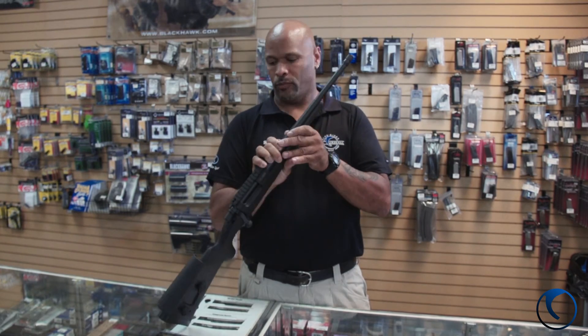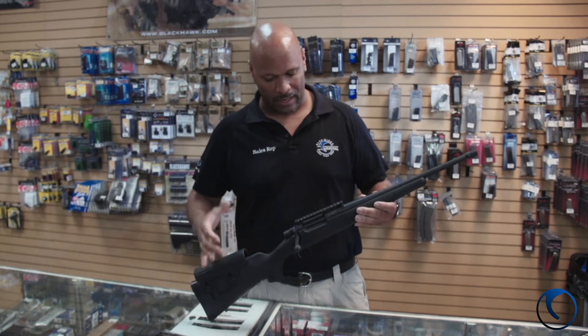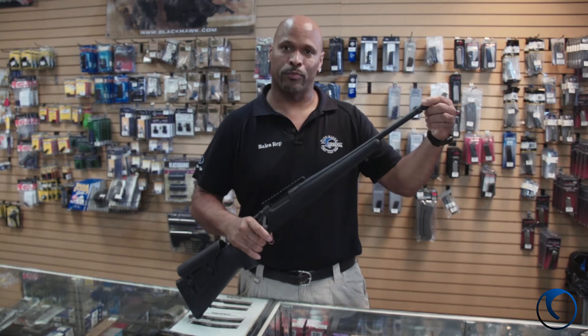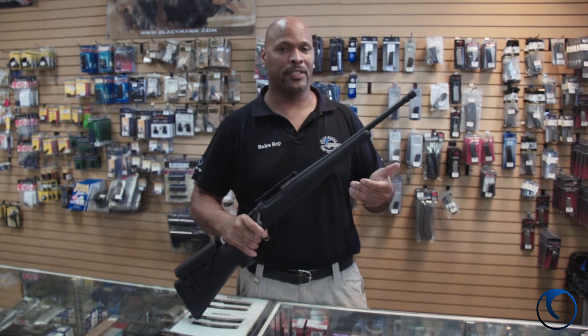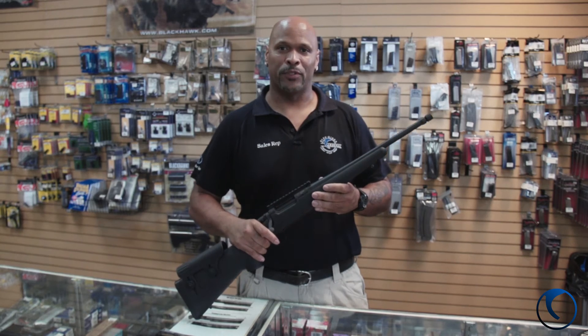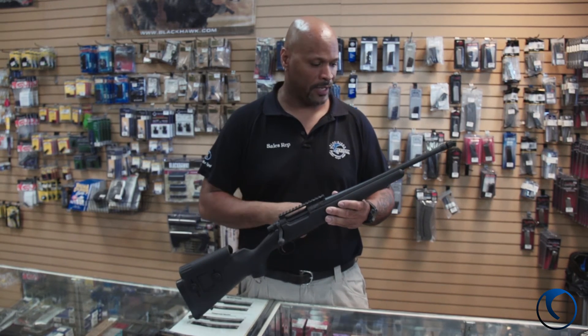This is it. Raised cheek, we got everything we need here. Scope mount for a scope. Threaded barrel here, so if you guys want to do a suppressor on it, 300 Blackout suppressed — nice and quiet. It really helps to keep the noise away from your neighbors and helps protect your ears and stuff like that.